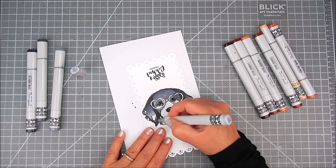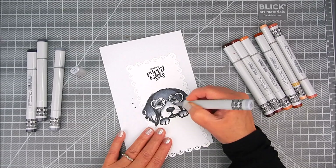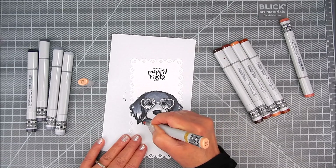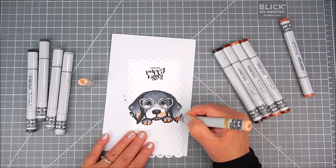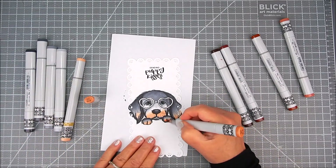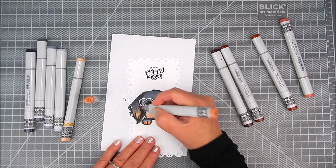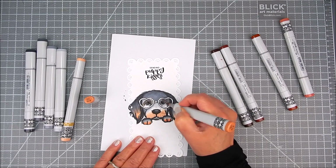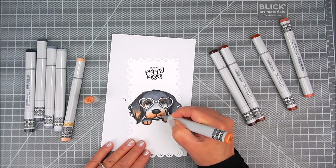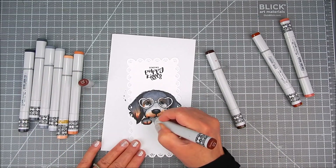I wanted to try to duplicate those colors as best I could, so blending all of these light colors back into those dark colors all the way through in many layers until I get the look I want. Now onto the snout and the paws and the tips of the ears, I'm adding some tans and light browns and around the eyebrows and around the eyes.